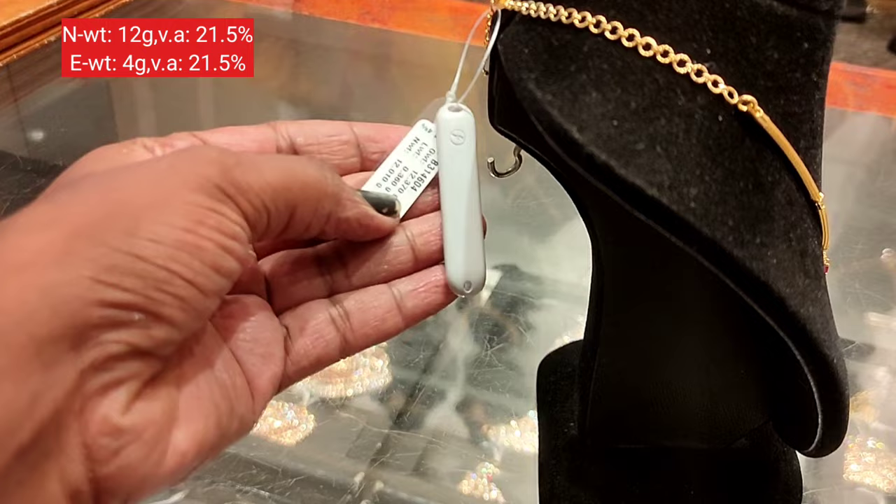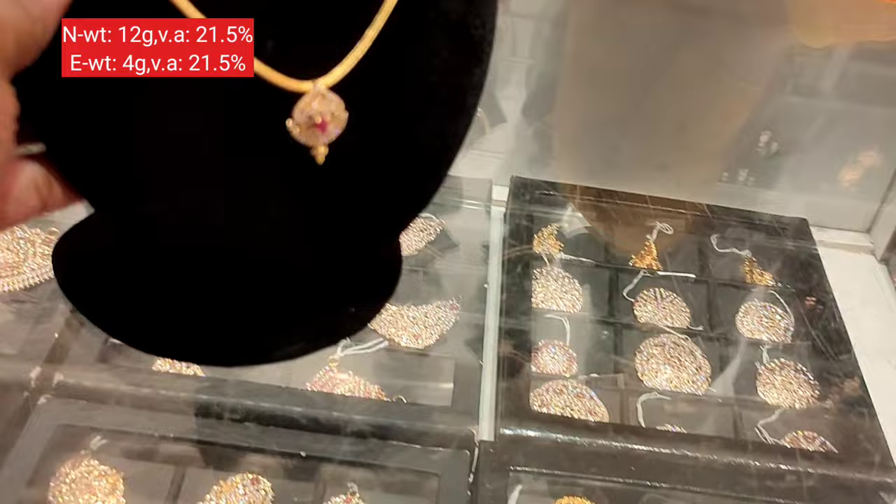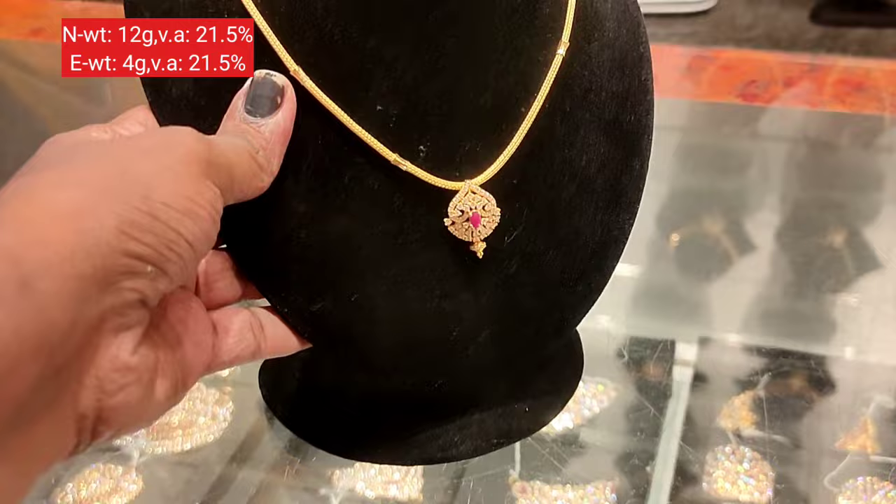This first necklace is 12 grams in weight. It comes with a pendant and back chain. It features white stone, with a central pink stone — this is a very trendy and fast-moving model, and the earring is a hanging style.